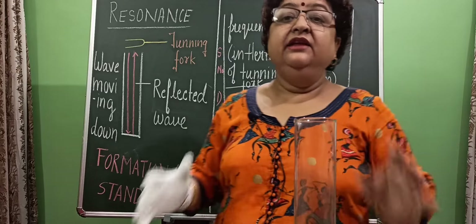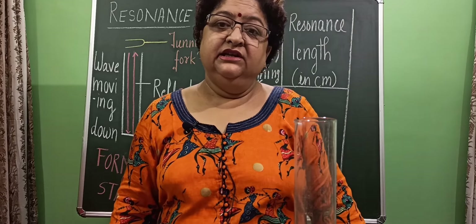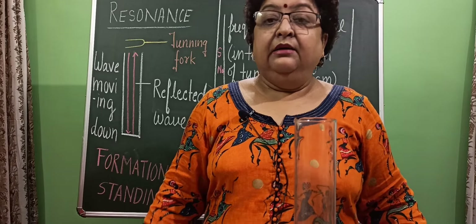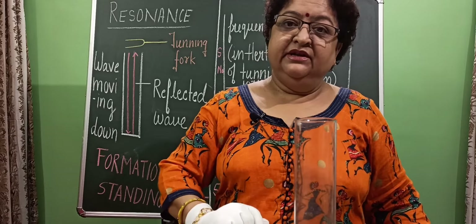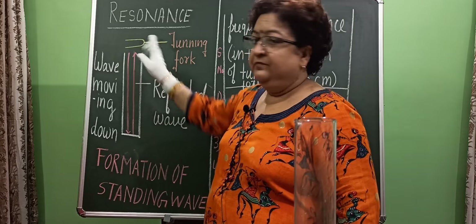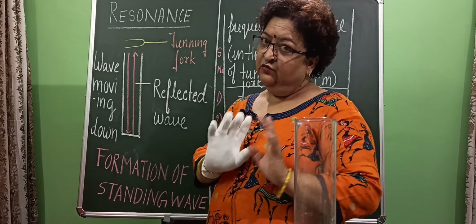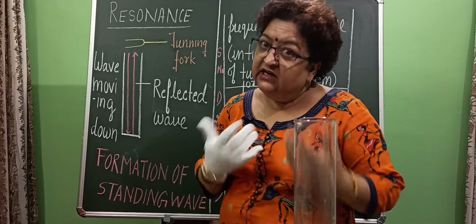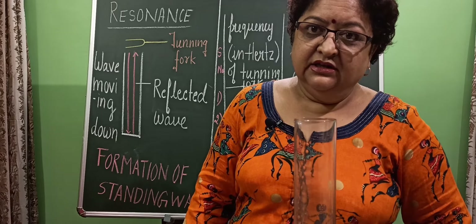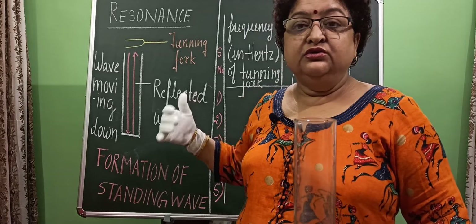This standing wave's frequency depends upon many factors, but it also depends upon the length of the air column. In class 10th you have studied about forced vibration, and that concept is also involved here.